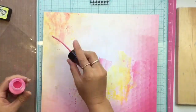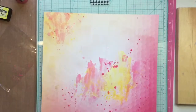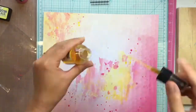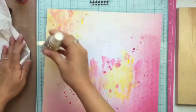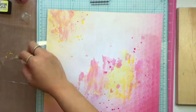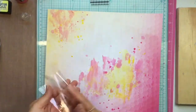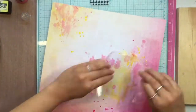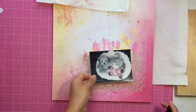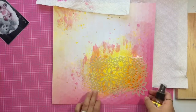This 12 by 12 piece of paper is from the beautiful Chic line by Webster's Pages, it's Adrian Lumen. It's got this honeycomb kind of pattern in the background, and it fades from a whitish yellow color to a pink color in the corner. I'm taking some Lindy stamping in pink.